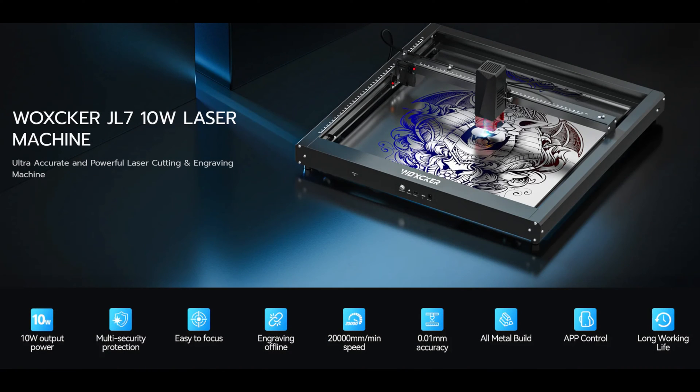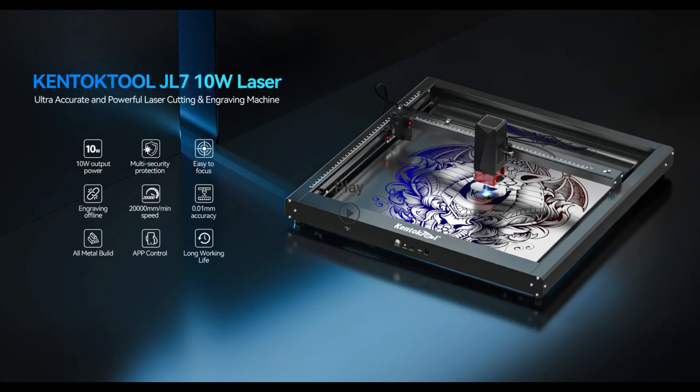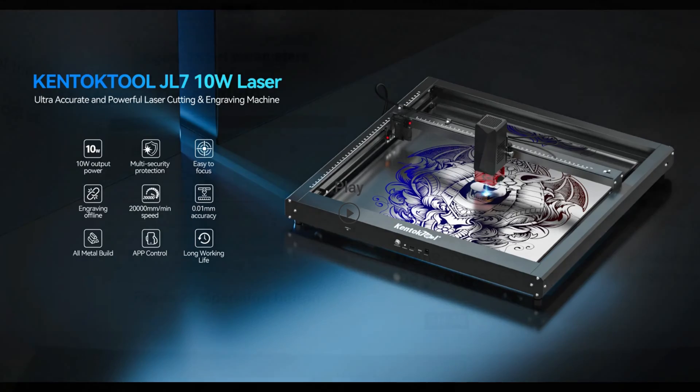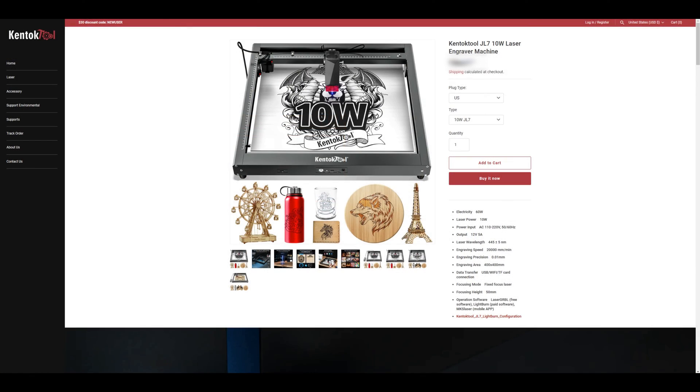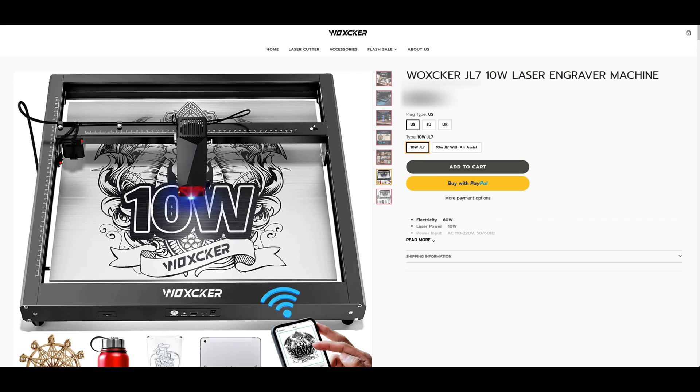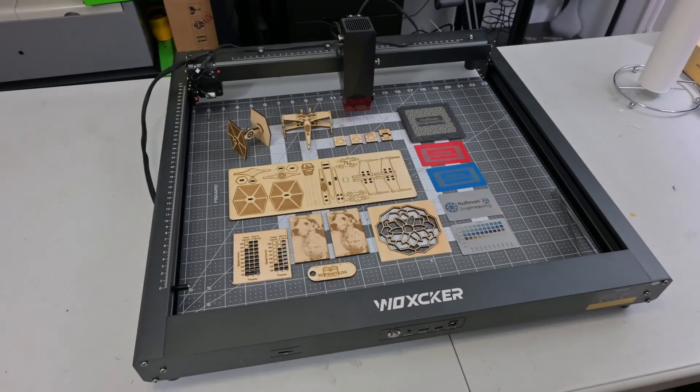I am a little confused by the brand name Waxker. The Waxker JL7 is a carbon copy of the KenTalk Tool JL7 — same design, same packaging, and even Waxker's instruction manual shows pictures with the machine name of the KenTalk Tool JL7. I'm not sure if it's a simple rebranding or if there's something else going on. Both websites and stores are still active, so you can pick up a JL7 from either, and they both have active Facebook groups. If anyone knows the history of these companies, let me know in the comments.